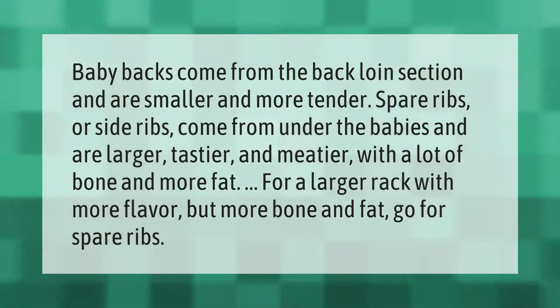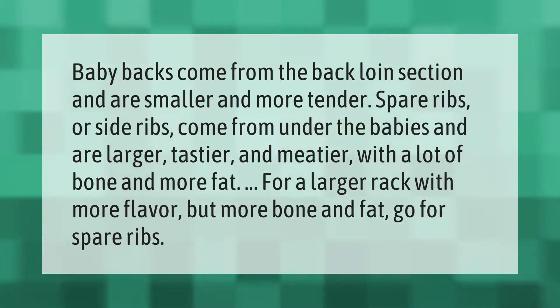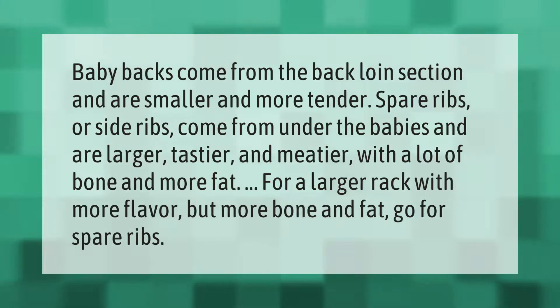Baby backs come from the back loin section and are smaller and more tender. Spare ribs, or side ribs, come from under the baby backs and are larger, tastier, and meatier, with a lot of bone and more fat. For a larger rack with more flavor, go for spare ribs.